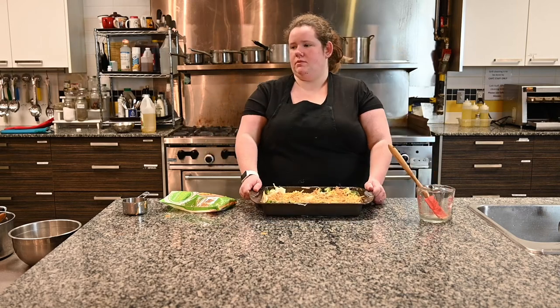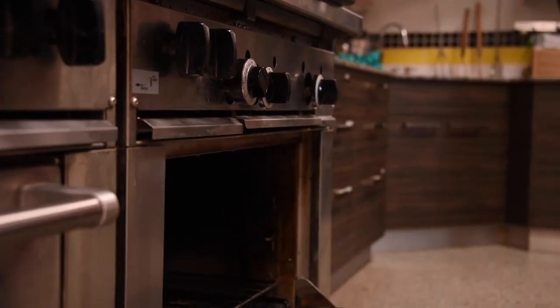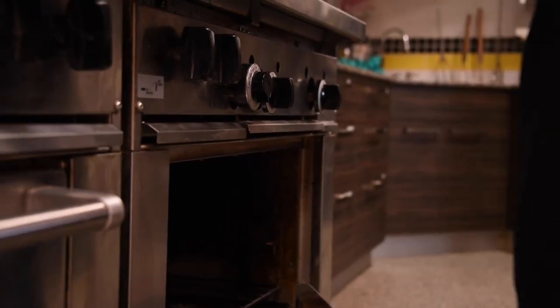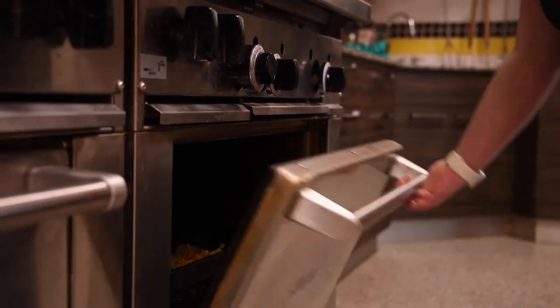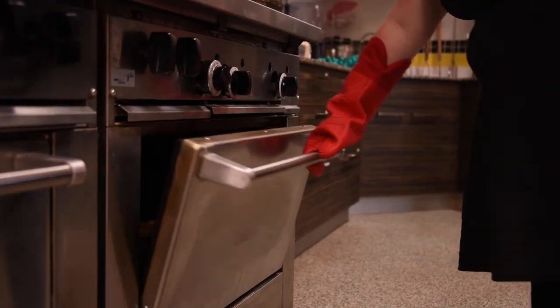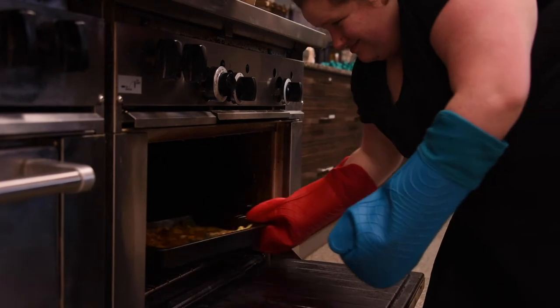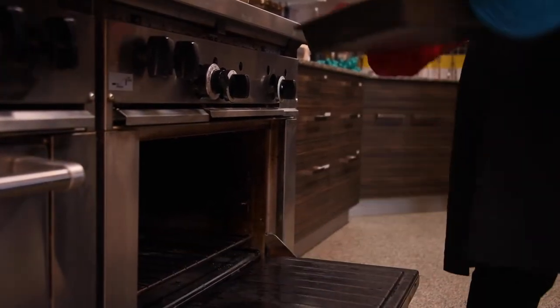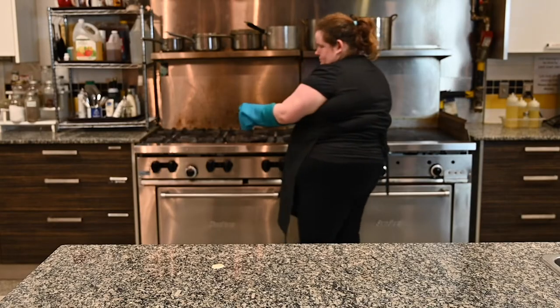Now we are ready to put our casserole in the oven. It should be at 400 degrees. Put the casserole in uncovered and set your timer for 18 minutes. Once it has been baking for about 18 minutes, it should be nice and bubbling with the cheese all melted. Don't forget to turn off your oven when you're done. Now you are ready to serve and enjoy.